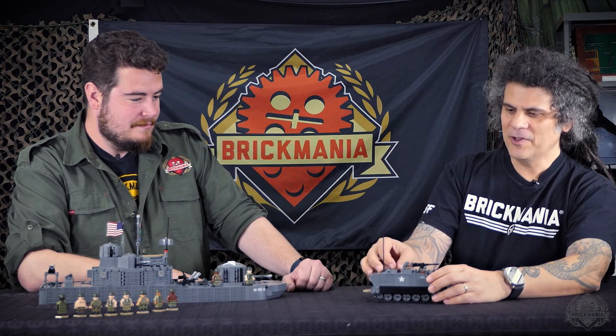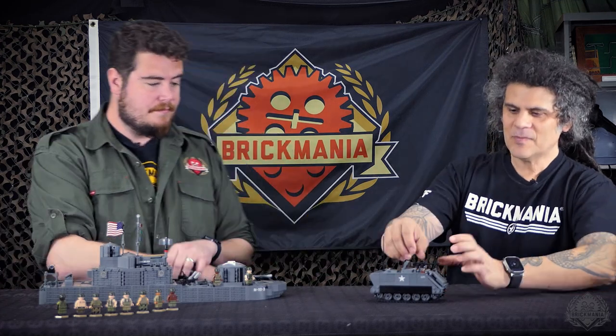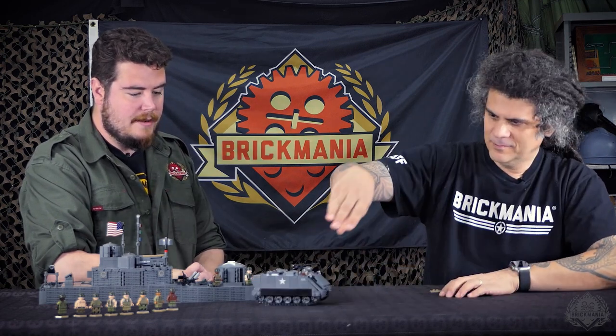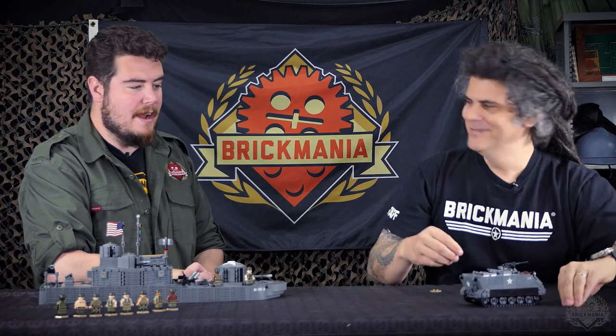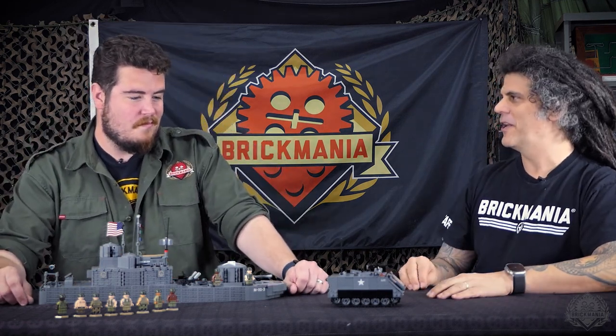Nice, simple build — sturdy. We'll keep this one around for a little bit. It's not limited — I guess we call it an evergreen kit. Some of the more specialized kits, like the battleship here, are once and done. Two very different ends of the spectrum. Everything on the M113 is common, so we'll be able to keep it in stock for a long time. It'll be exciting to see the other variants that come down the line — there's more. This week I'm starting another one. It's not going to be Vietnam, so a modern M113. I'm excited to knock out a bunch more of these that I've been wanting to do for a while.